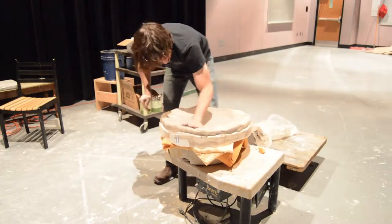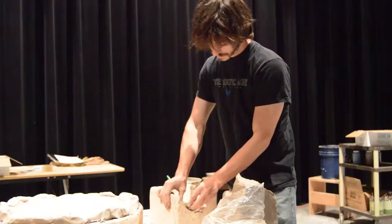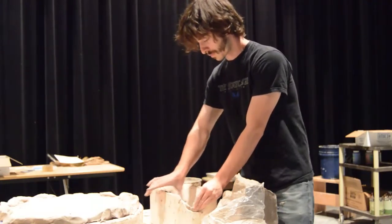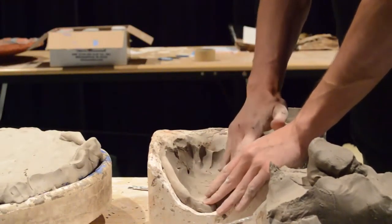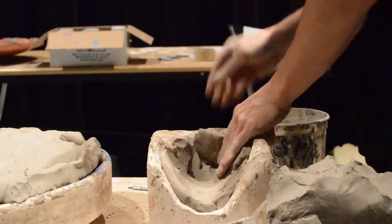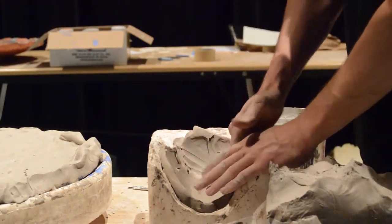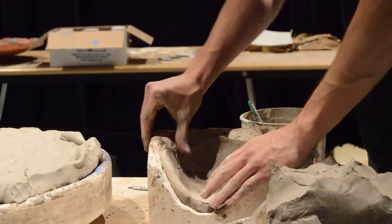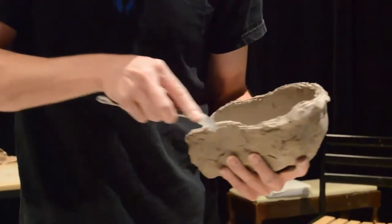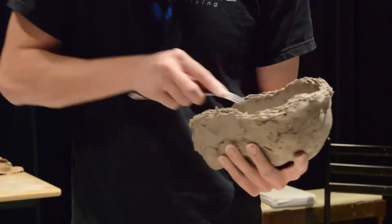To add the mask to the platter, the Amaco air-dry clay has been pressed into a face mold. After it has been packed in, it is slowly removed and a mask is formed. The edges of the mask are then scored to give texture so that it can grip the surface of the platter.